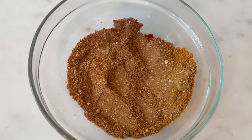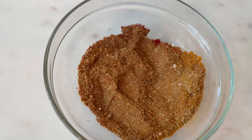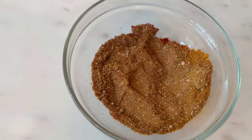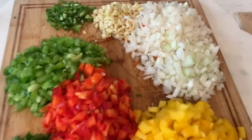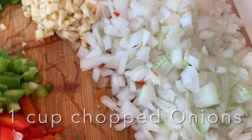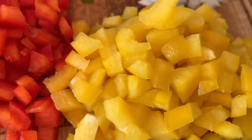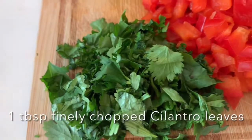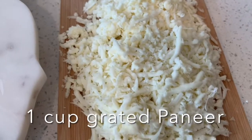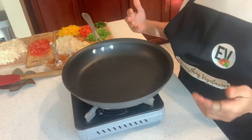My tawa fry masala is ready. I will use as much as I require for the hot dogs and store the excess for later use. To make the veg paneer tawa fry I will be using: one cup chopped onions, two tablespoons finely chopped garlic, one tablespoon finely cut green chili, half a cup each of yellow, red, and green bell pepper, one tablespoon finely chopped cilantro leaves, one cup grated paneer, and three-fourth cup chopped tomatoes.